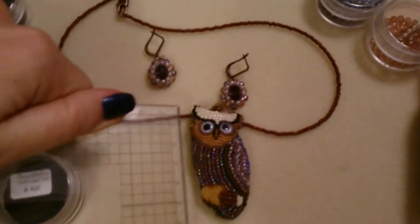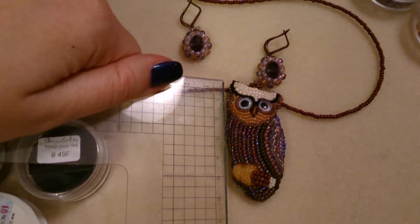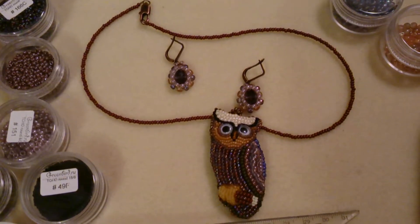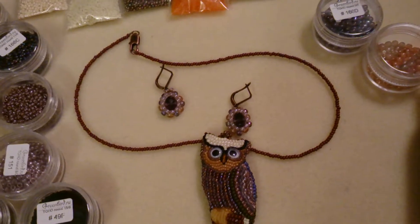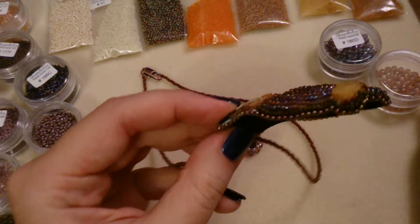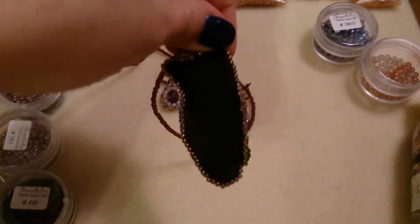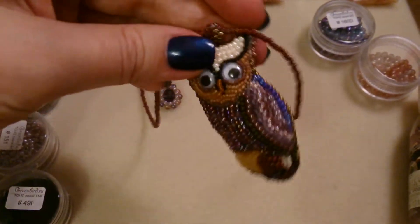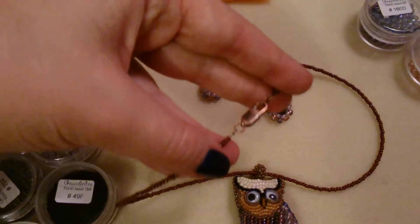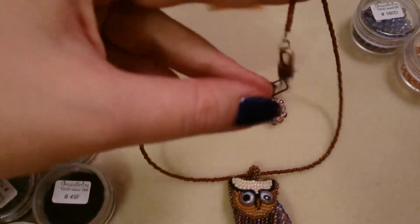The size of this, as you can see — these are centimeters — it's about six centimeters by something like two and a half. Also, it's not flat; it's kind of roundish. It has ultra suede on the back side.